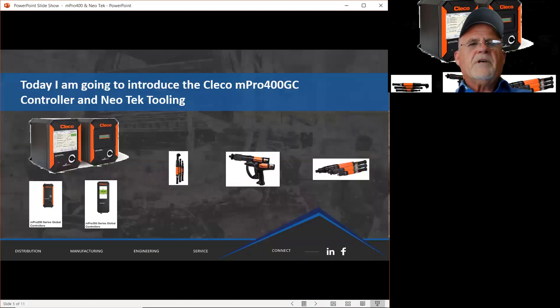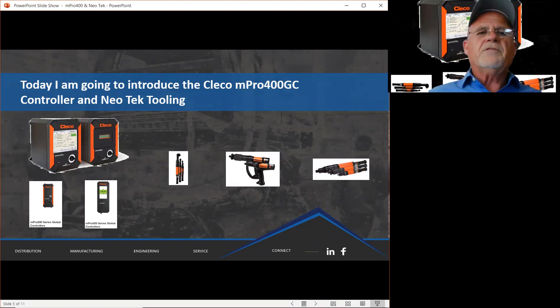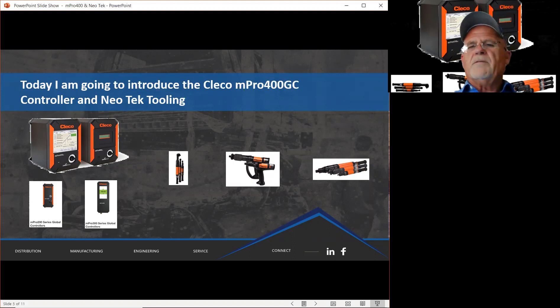I'm here today to introduce you to our CLECO products. The products that we've chosen today are the MPRO 400 Global Controller and the Neotech Tooling.